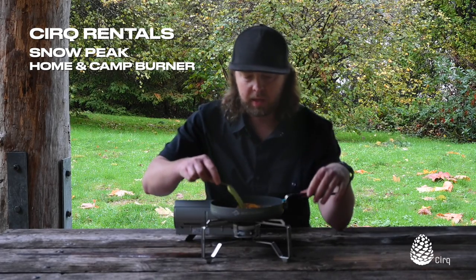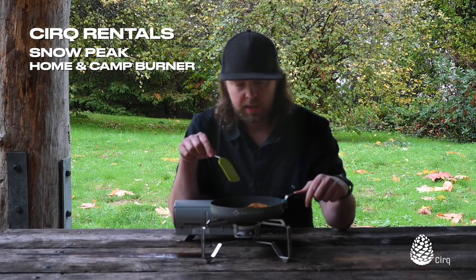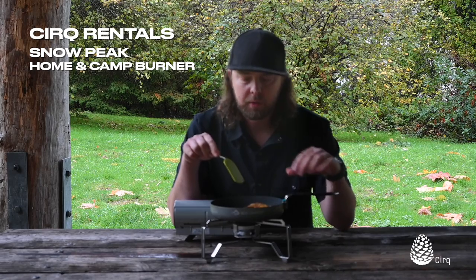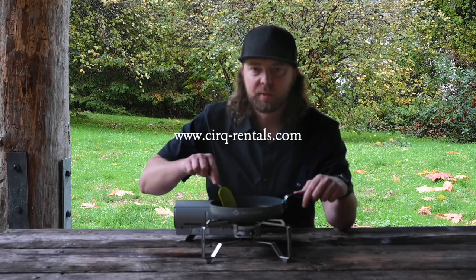The alpha frying pan is from Sea to Summit. We love these — they nest really well with our sigma pots and alpha pots. Those are available for rent or demo on our website anytime at circ-rentals.com. I'm Jason from Cirque Rentals. Thanks for watching.